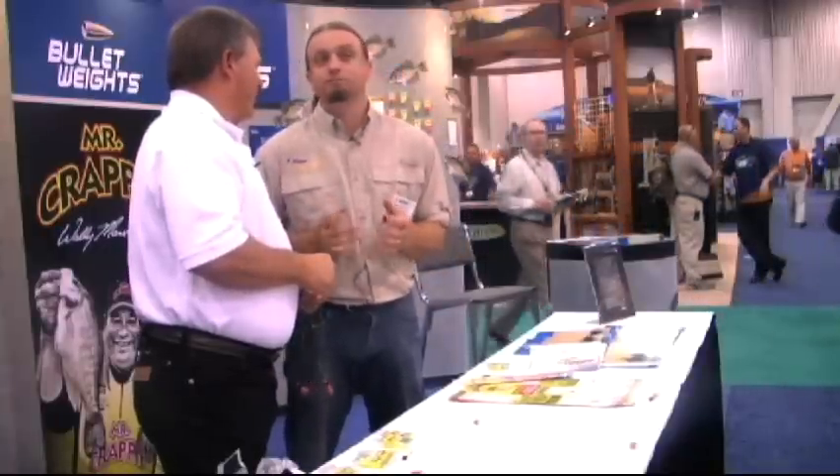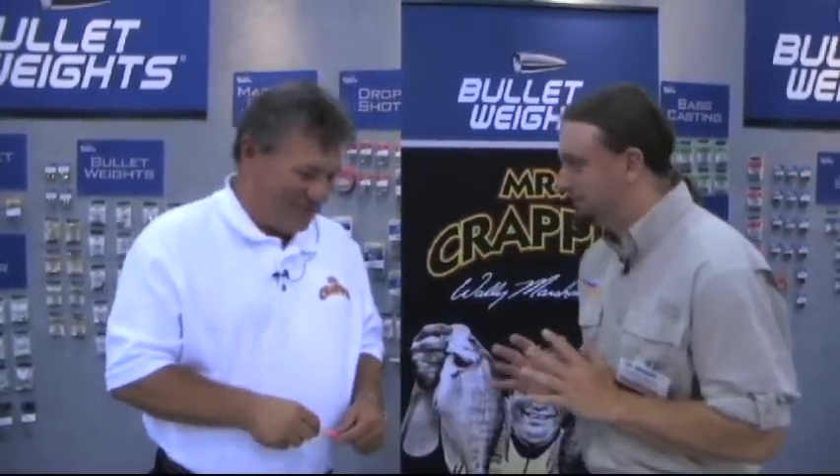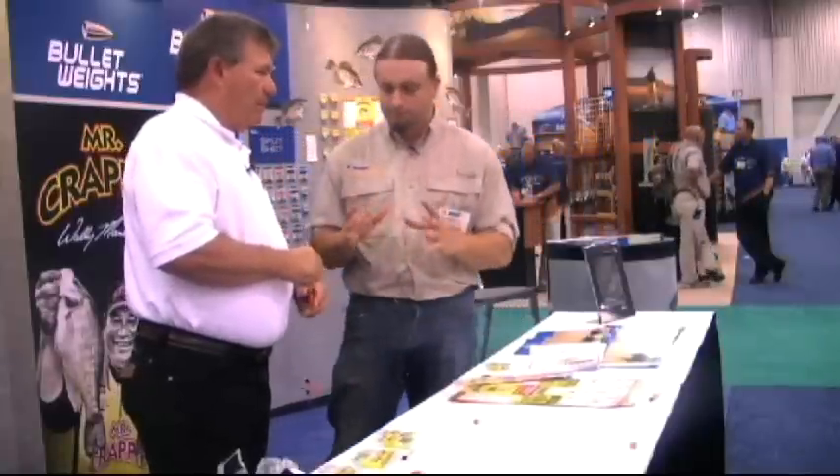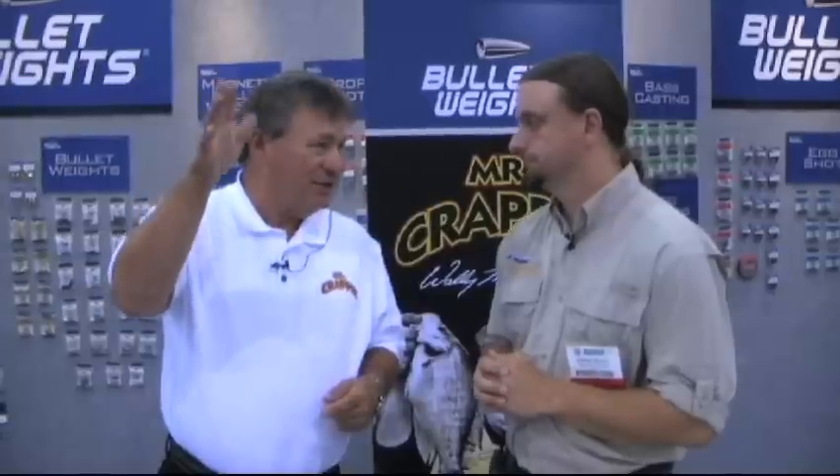I'm known as a flounder guy, called the flounder king, but crappie are really my favorite fish to catch. We're going to trade some secrets. Tell us what you got here on these rigs. Trolling has been really famous for many years as a technique for crappie fishing. It started out east, in the Carolinas and North Carolina and down in Florida, because you have large bodies of water with not a lot of timber and structure. By using multiple rods you can cover more area.